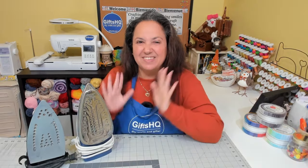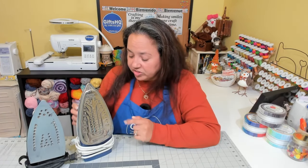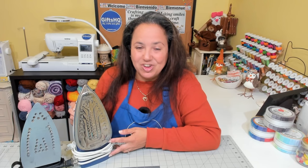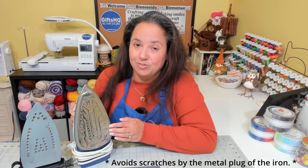Tip number ten. When you've finished your ironing session and you're ready to store it, wrap the cord around the heel of the iron. This is good for better storage and also avoids damaging or scratching the sole plate.